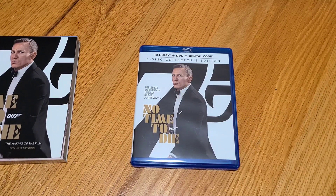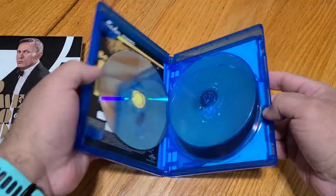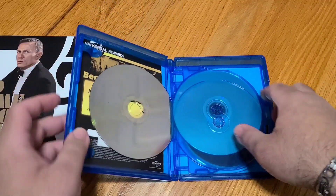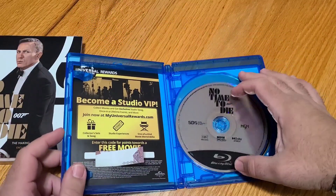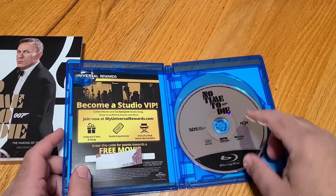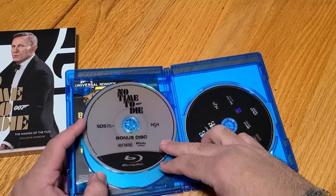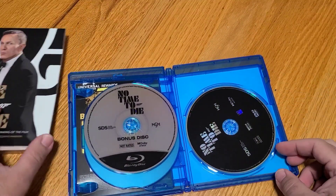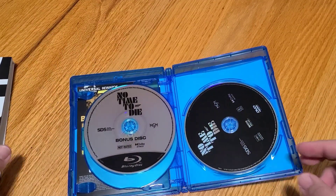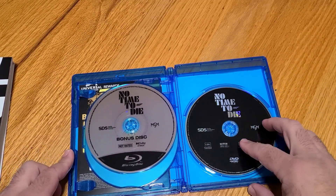Let's go ahead and open this bad boy up and take a look at what comes inside the digital case — use some movie magic to cover up any codes. And here we go, let's pop this bad boy open. The disc is loose. So let's take a look at the discs real quick. First one on top, No Time to Die, is the Blu-ray itself. Then we've got No Time to Die the bonus disc — I'm assuming that has the bonus content on it. Then we've got the DVD.